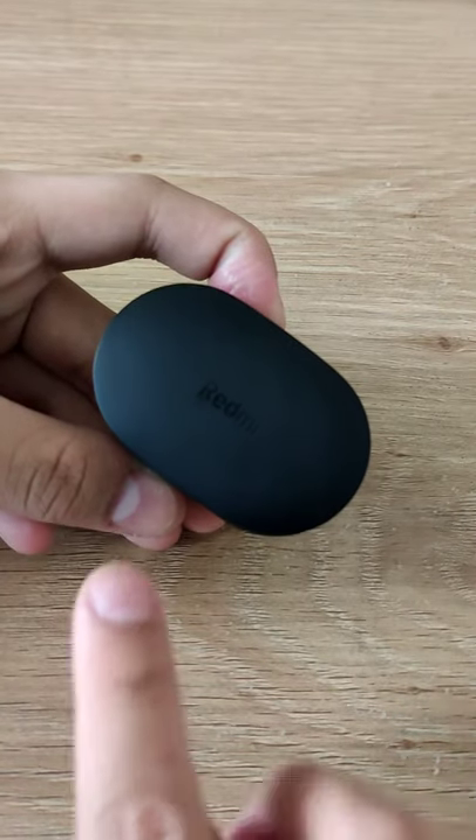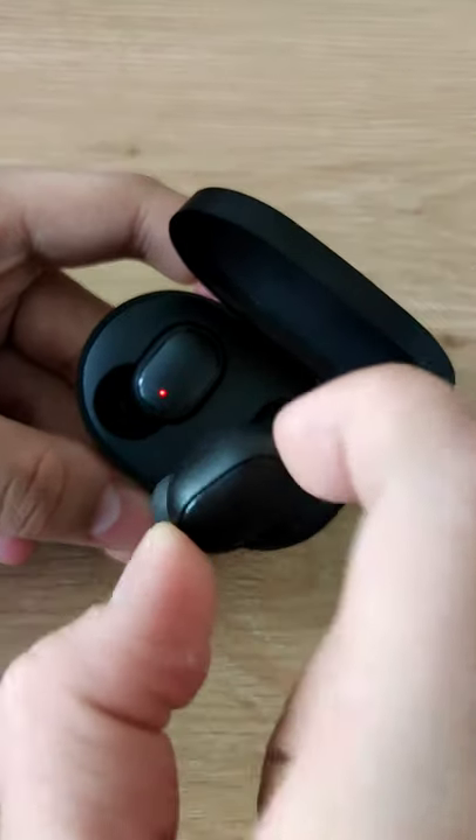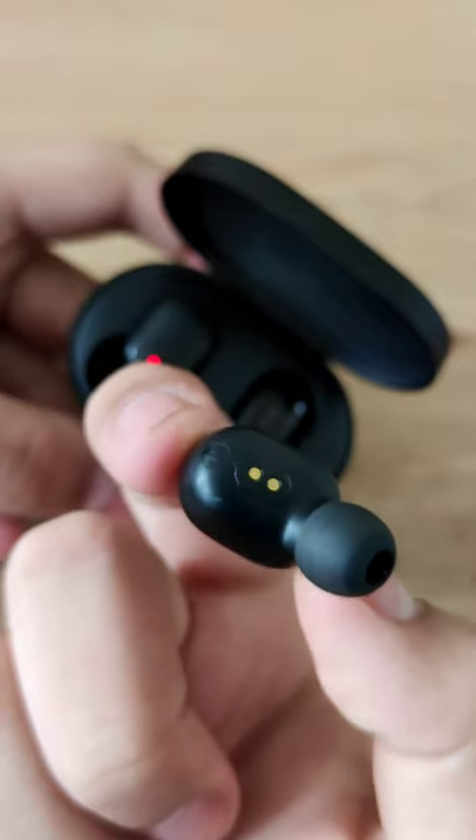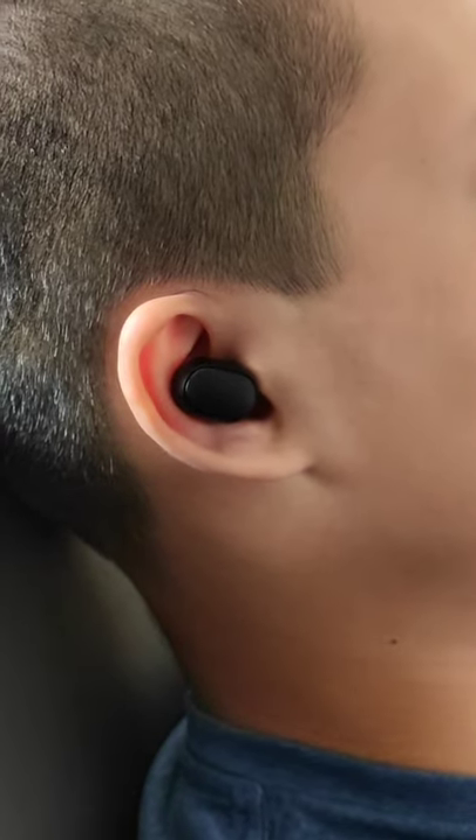Each AirDot comes with a light and multi-function button. The AirDots can be used for 4 hours, or up to 12 hours together with a charging case. I really enjoy using these for video editing or listening to music.